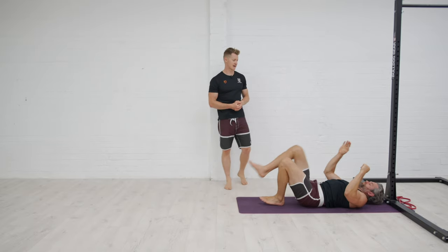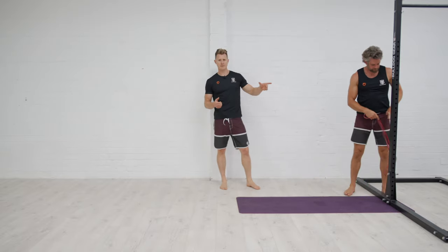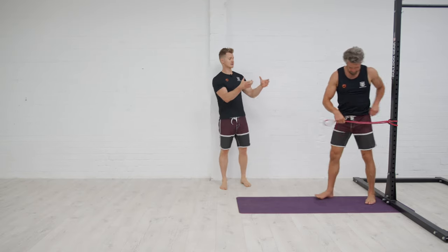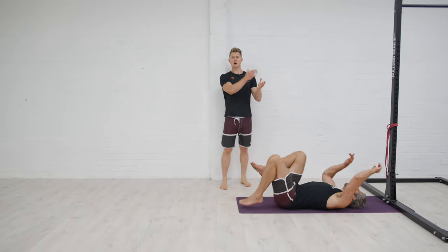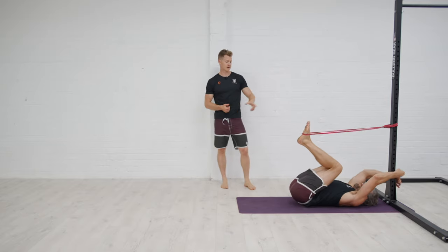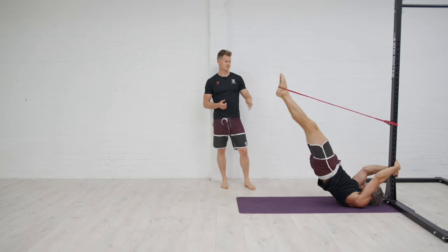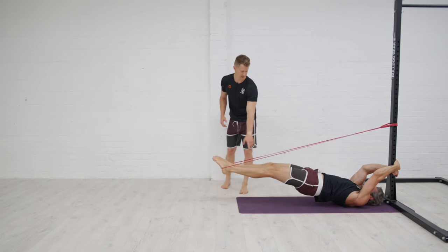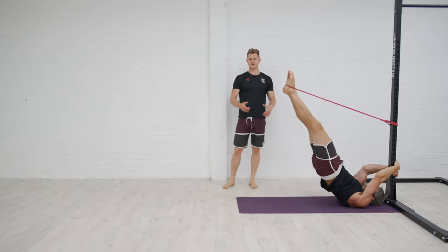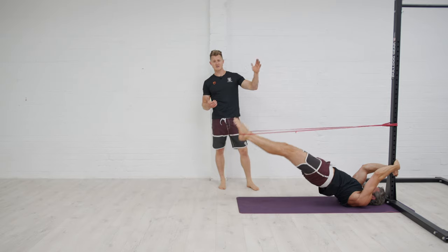The last tool is a band-assisted dragon flag, which can be used on any of the progressions. Jacko grabs the band, ties it off on the rig at about waist height, and uses it as a stirrup for his feet. He sets himself up, feet in the band, drives himself up, and goes through the full dragon flag. The band helps him at the hardest point of the movement — when it's on full stretch at the bottom — helping him out of that lowest position.